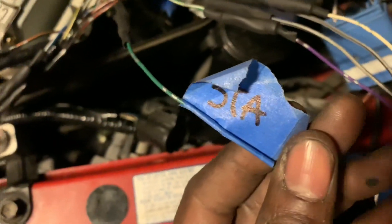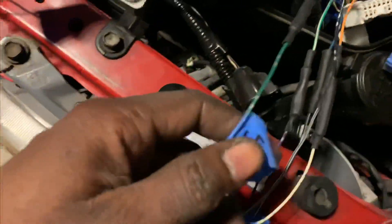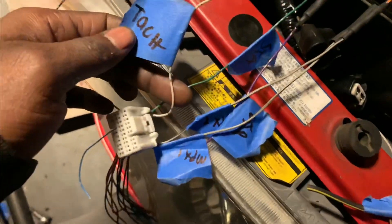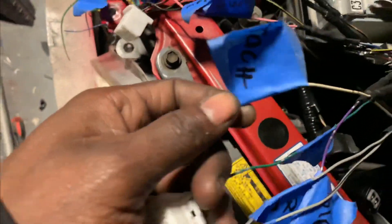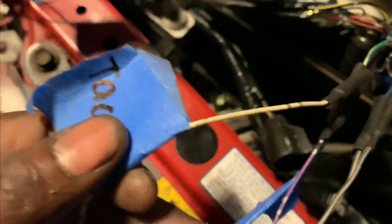Another thing you are going to have to wire up is STA — that's green with green. This is TAC. You don't have to wire this up to get it running, but it's solid white with solid white.